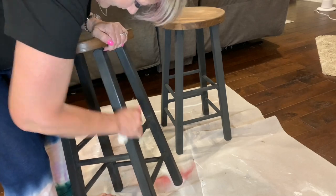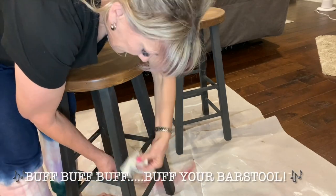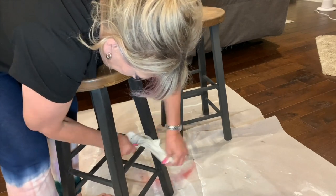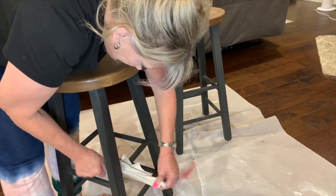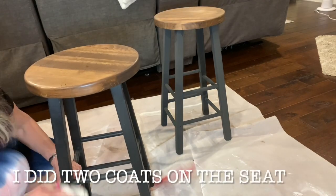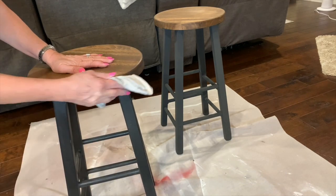Then here we go — buff, buff, buff. If you're familiar with KC and the Sunshine Band, that's what I was singing in my head: buff your barstool. Had to sing it. So I did two coats of the wax on the seat after it dried really good, and I think they turned out beautiful.